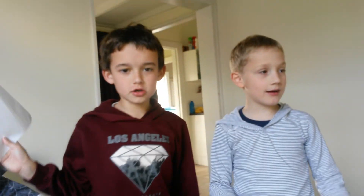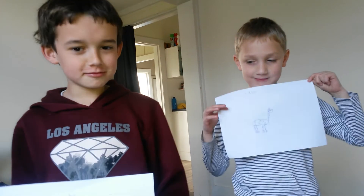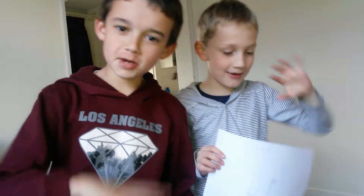Okay guys, leave a comment on who you think was best, and yeah, we'll see you next video. Bye!